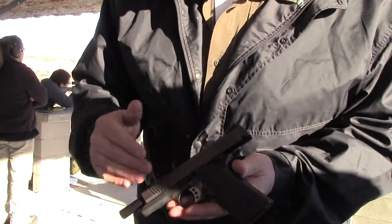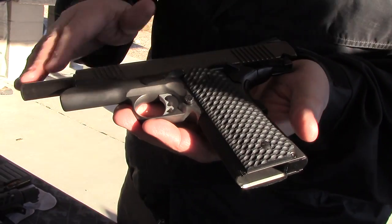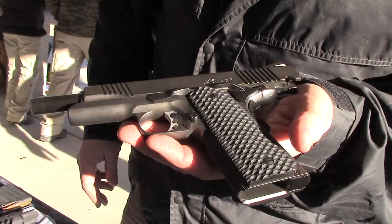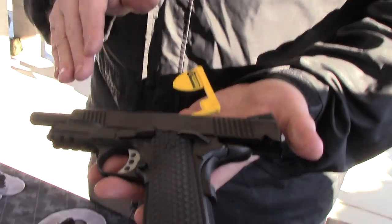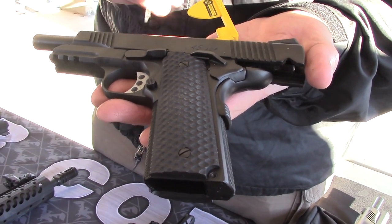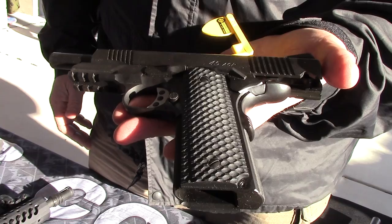This is new this year — this is a black nickel. It's actually a nickel finish that has a black hue, essentially a dark gray. It should be very, very durable and rust-resistant. However, our standard finish is a black nitride, which is extremely durable and comes standard on all the guns. Our guns are available with or without a rail — I think there's a $5 difference in price.